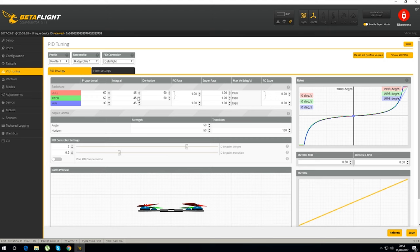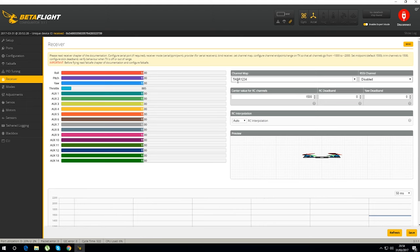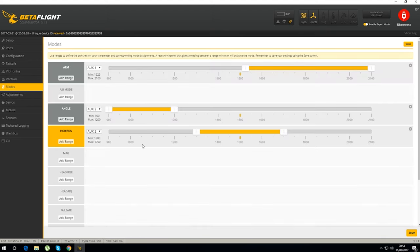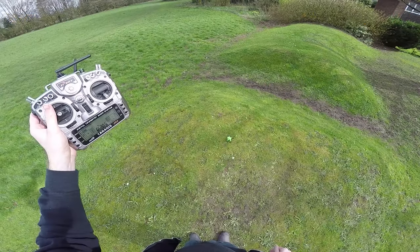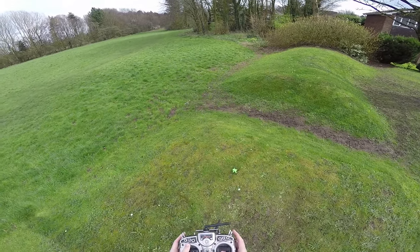Going into PID tuning - the PIDs it came with were absolutely awful, so I've put in my own PIDs and it seems to fly quite nicely. I also bumped up the Super Rate to 1; my usual setting of 0.8 meant it didn't have enough throw, so I had to put it up to 1. Everything else is stock. Receiver setup is TAER for Taranis. For the modes I switched arming to auxiliary 1 on a two-position switch. CLI version shows SP Racing F3 version 3.01.